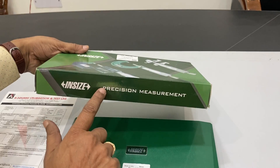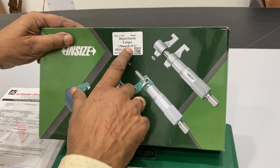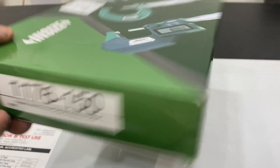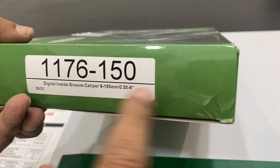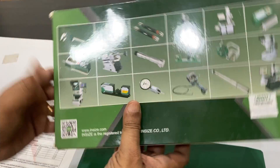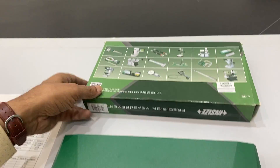This is an inside caliper — a Precision Measuring Caliper with a range of 150 mm, or 6 inches. The model is 1176-115, where 115 is the center and 150 is the minimum. The company offers different products including calipers and various other things.